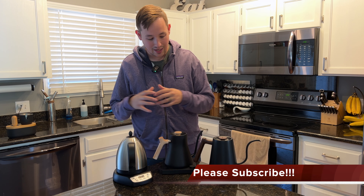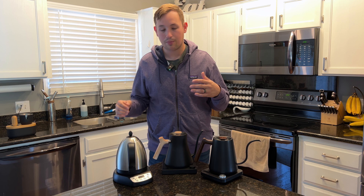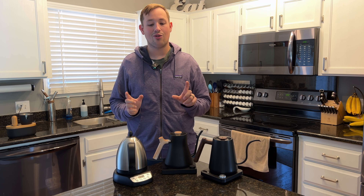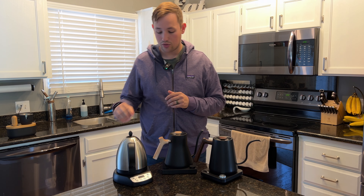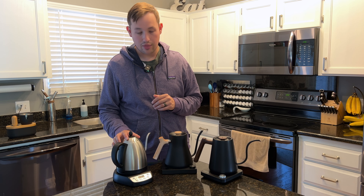If you're looking at purchasing any of these kettles, please use the link below where I'll make a slight commission at no extra charge to you. I also have an Instagram account called Kabine's Coffee Corner — you're more than welcome to follow me there as well.